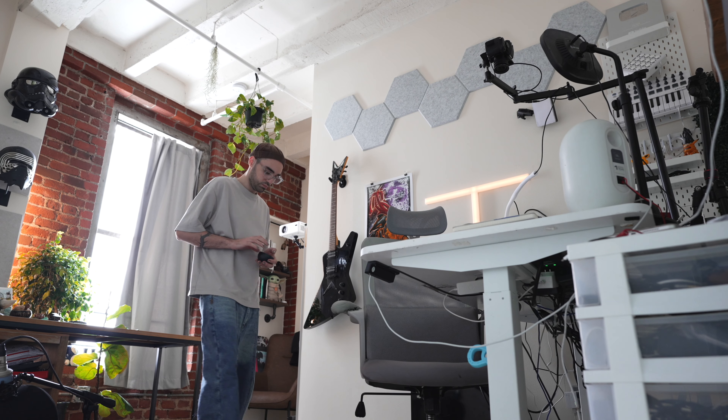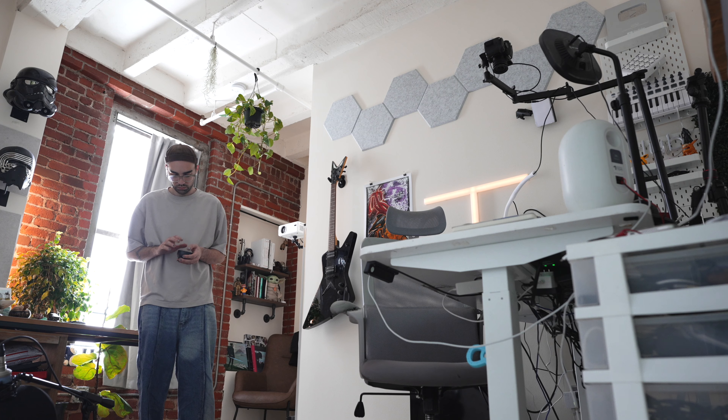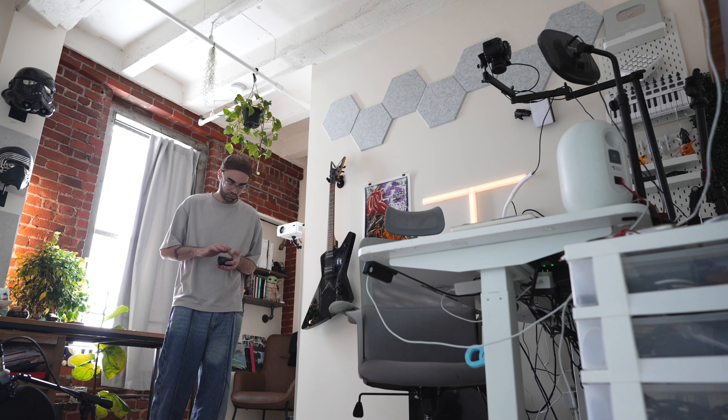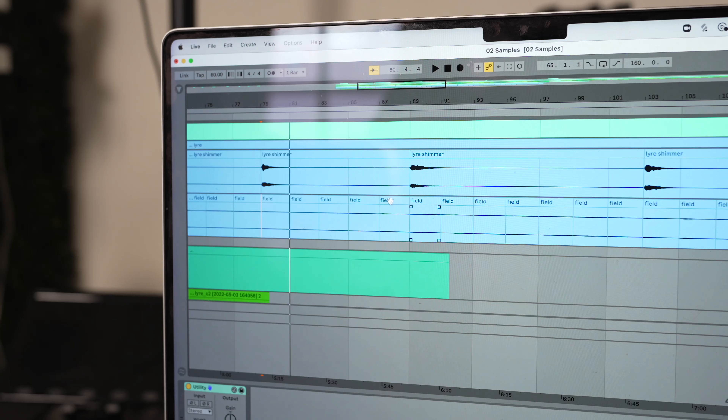Eventually though, I wanted to add more of a unique impression to the sound, so I imprinted some unique field recordings into each individual note of the lyre.